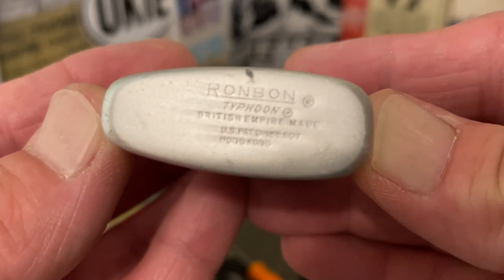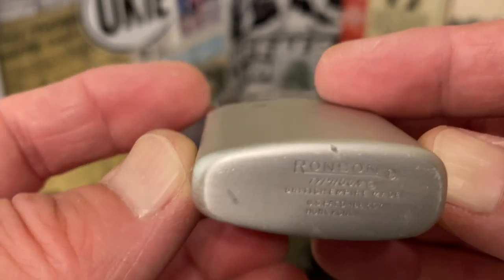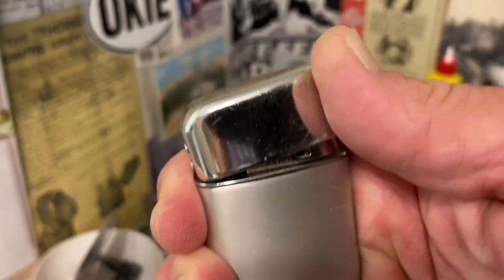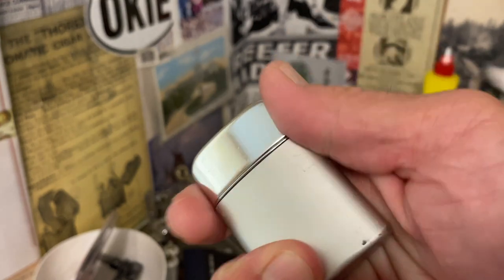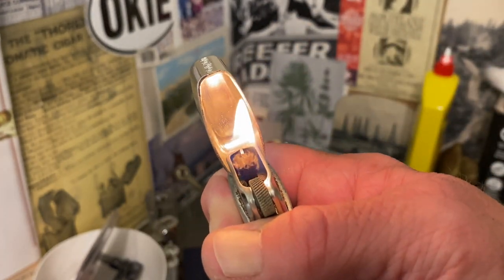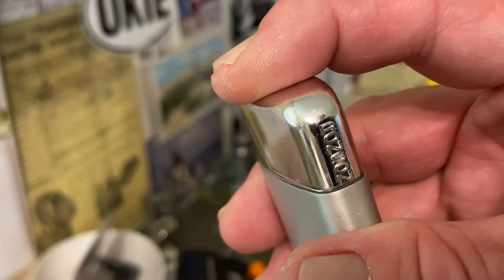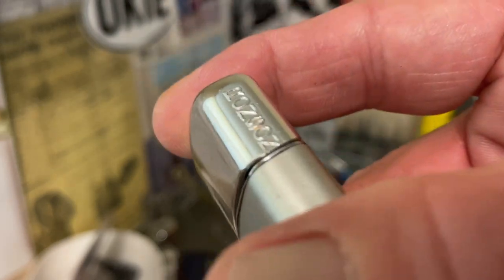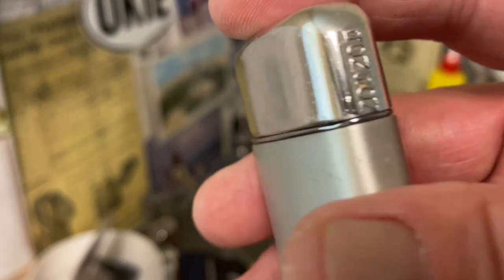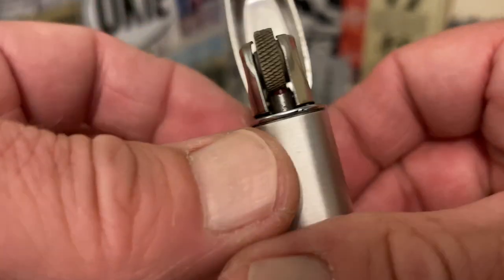I was ignorant of the difference between the Typhoon and the wind light, or really any of the Ronson flip-top petrol lighters — not ignorant that they existed, just ignorant of which was which and when they came about. This is the Typhoon, which was made according to the Toledo Bend website starting in 1960. You can see it has that nice Ronson marking right on the front of the lid.